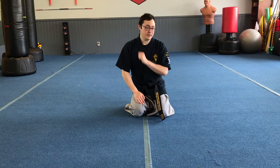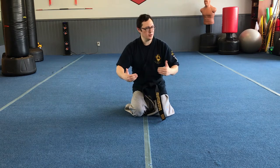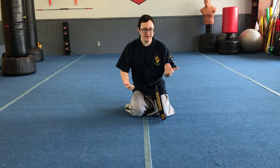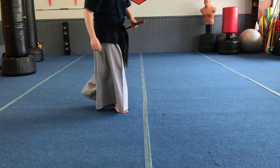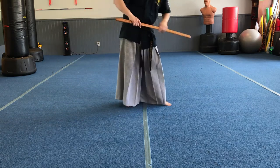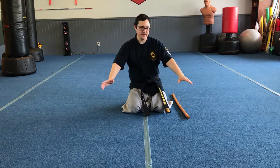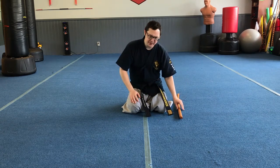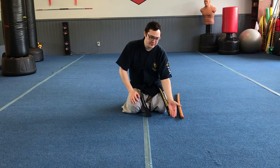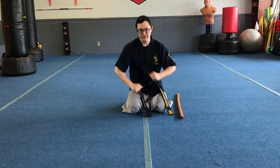Let's get into the setup of candle snuffing. First things first, you need your sword. When you're setting things up, you kind of claim your territory by putting your sword down where you're going to be. Come to a knee, put your sword down next to you. By putting my sword down here, I know this is where I'm going to be facing, and everyone else can also see that.